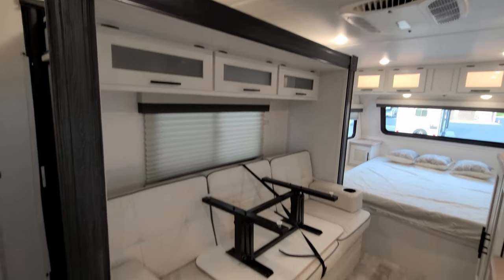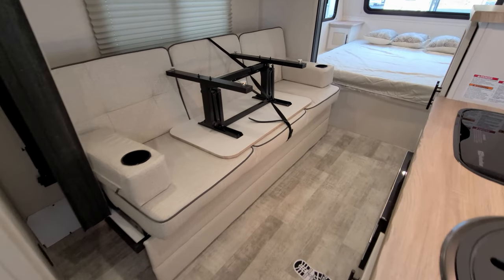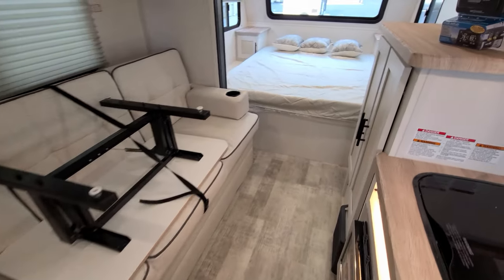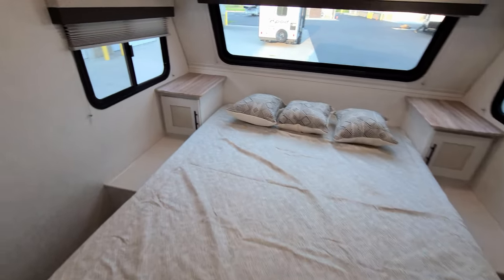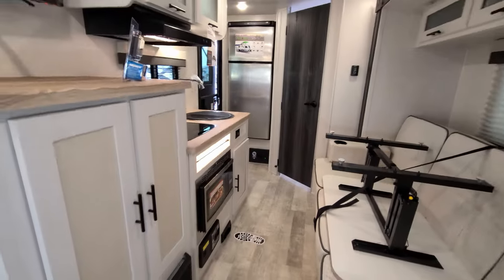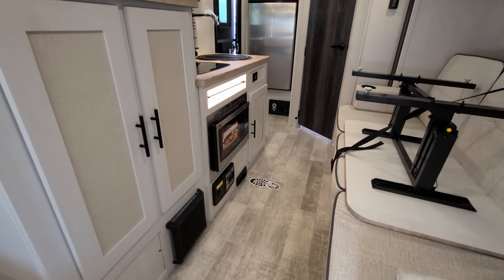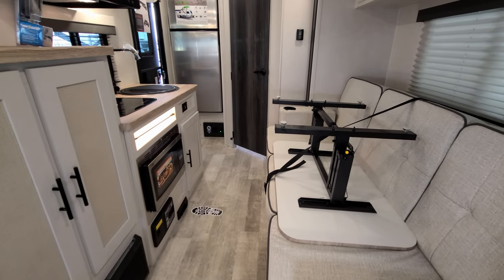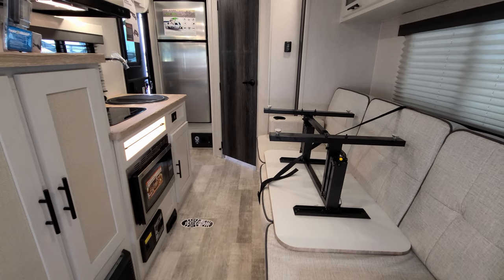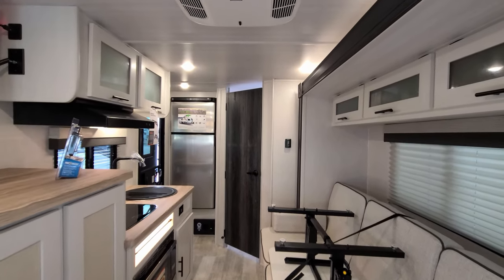With the slide in, I still have full access to do pretty much whatever I want in the RV — go to bed, use the stove, the microwave, whatever. The slide really just gives you an extra 22 to 24 inches of floor space to maneuver around so it doesn't feel so tight.